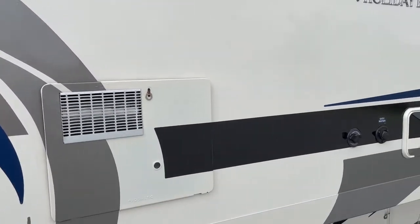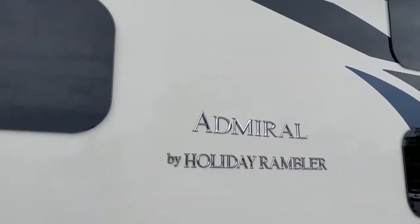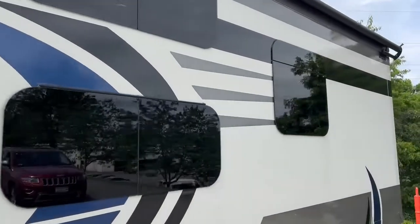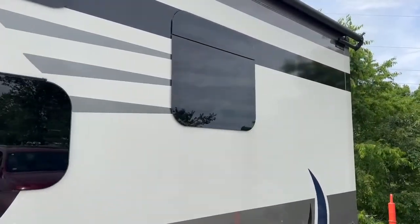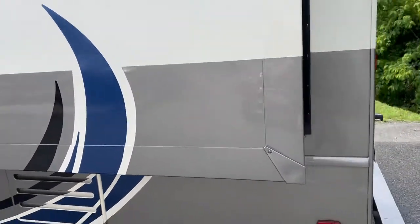There's a water heater, an outside shower, and a city water hookup. And here's the gas tank. We'll go around to the back.